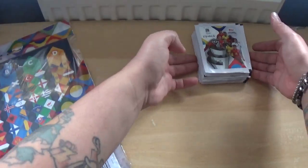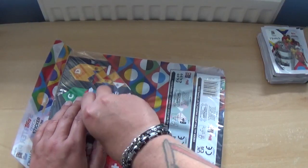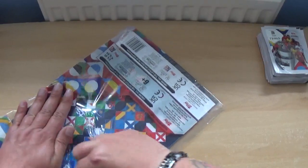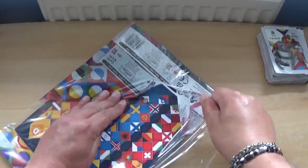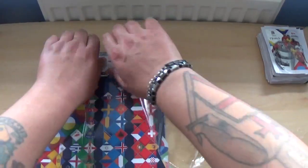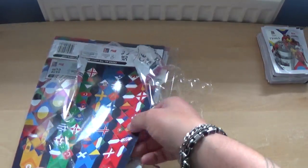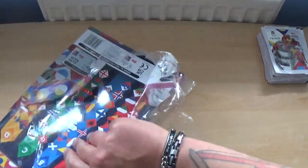Let's move the packets out of the way for the moment and take a look at the starter pack. We've already seen the album as it came with a recent Match of the Day magazine — if you've not seen that video yet, make sure you go and check it out.